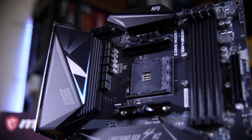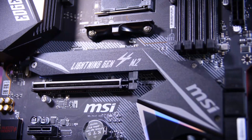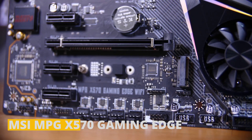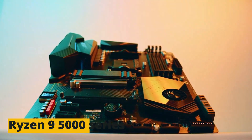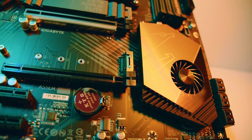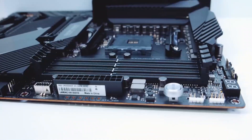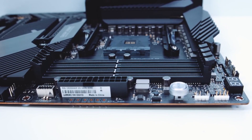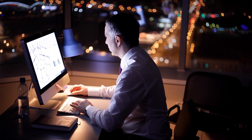What good would a motherboard be without an efficient heatsink? The MSI is no exception — its larger and more efficient heatsink transfers out all generated heat from overload immediately. The MSI MPG X570 Gaming Edge is hands down one of the best motherboards compatible with the Ryzen 9 5000 series. It has all the features of a high-end motherboard, and while it may feel a little overpriced, the insane value you get out of it makes it well worth it.